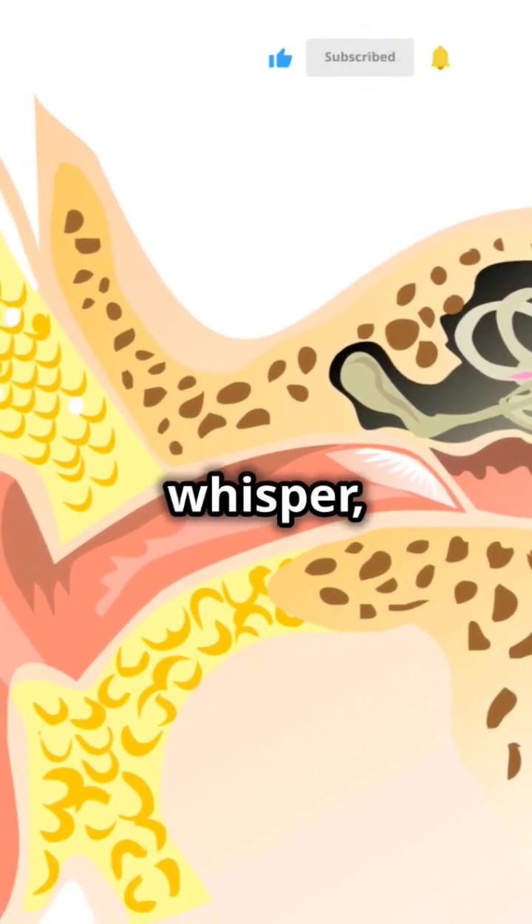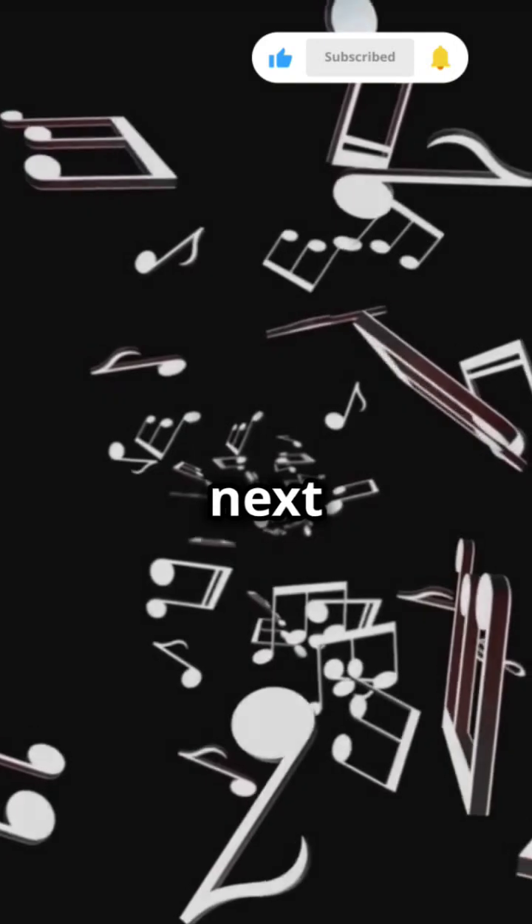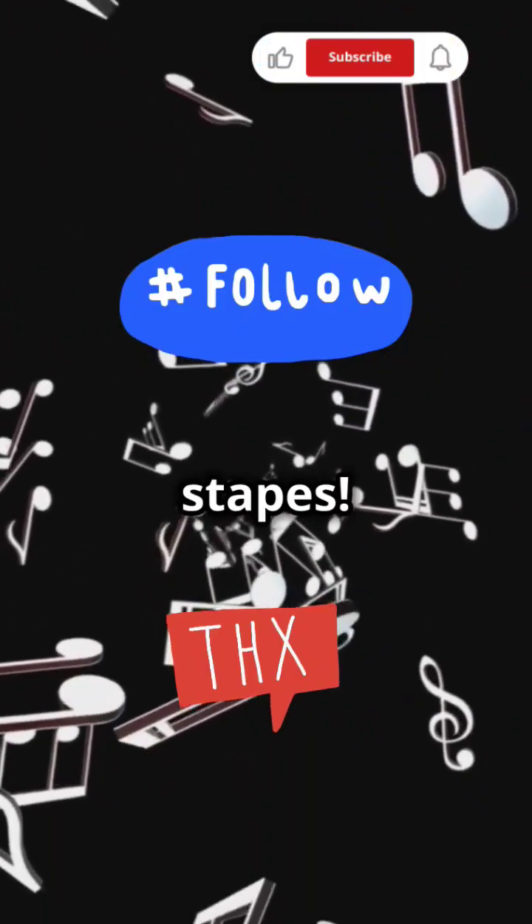These tiny bones work together like a mini orchestra to bring you every laugh, whisper, and beat. Pretty amazing, right? So next time you jam out to your favorite song, remember to thank your malleus, incus, and stapes.